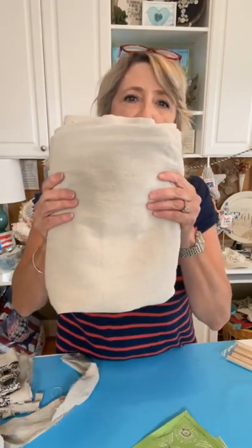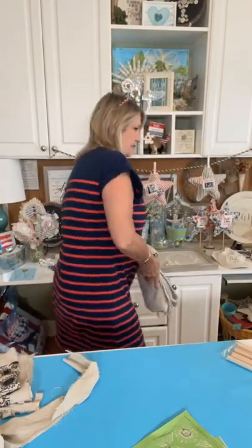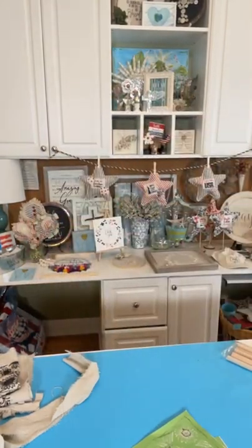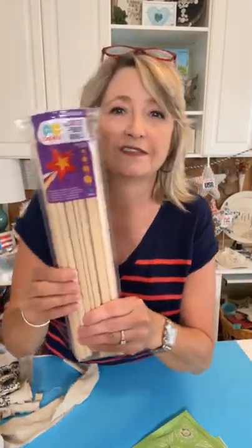This is Everbilt brand — E-V-E-R-B-I-L-T — from either Home Depot or Lowe's. It's medium duty, a nice oatmeal color. It was super stiff and crunchy in the package, so you wash it twice and dry it twice on hot and it softens up. It's just the nicest stuff to work with. You need painters drop cloth, and then you're going to need some dowels.